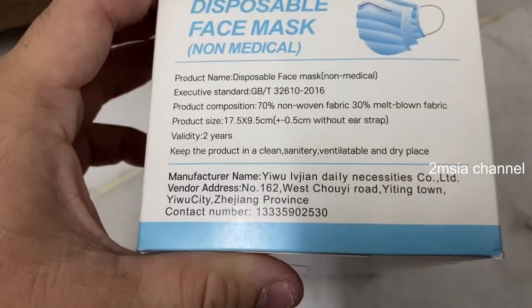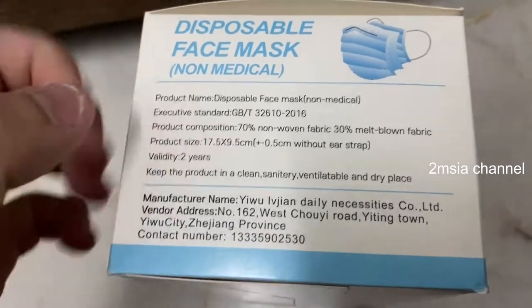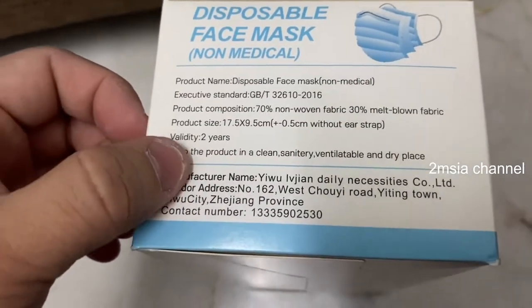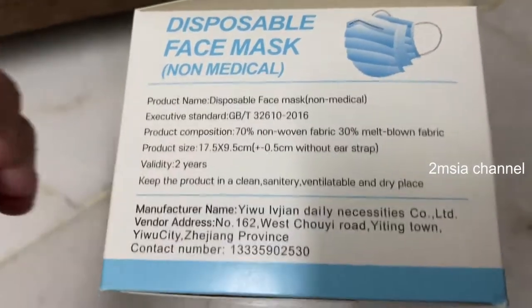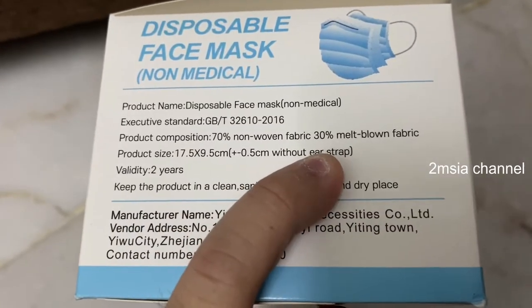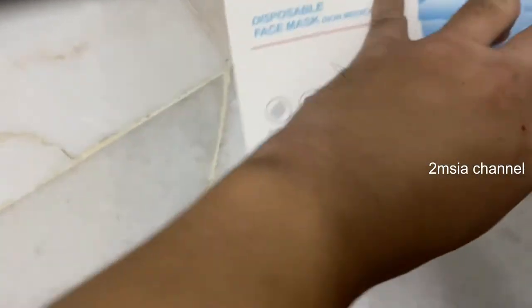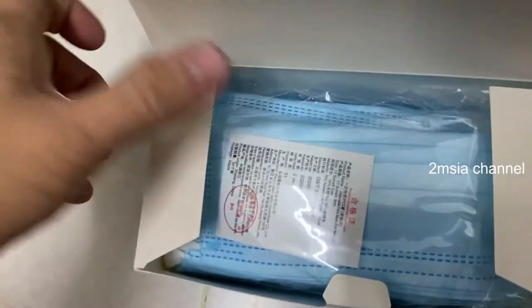You can see the product name is just called disposable face mask. This is the size, and the wear period is two years, meaning you cannot keep it too long. The product composition is listed here as well, along with the standard. Today I'm just going to unpack it.